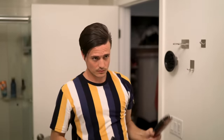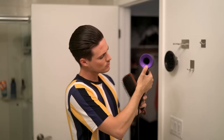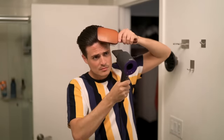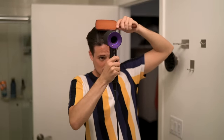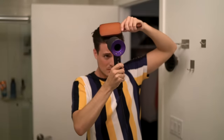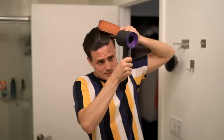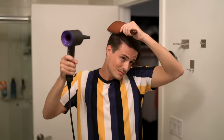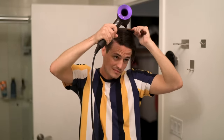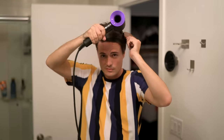Once you've repeated this process a number of times, drop the airflow from high to low but keep the heat on high. Continue the same process one or two more times — this is really going to help seal in the smoothness, really de-frizz your hair, and make the results last for a longer time. Just do the same thing, following nice and slow, pulling with the paddle brush, having the blow dryer follow directly behind — not trying to rush, it's all about being nice and deliberate.